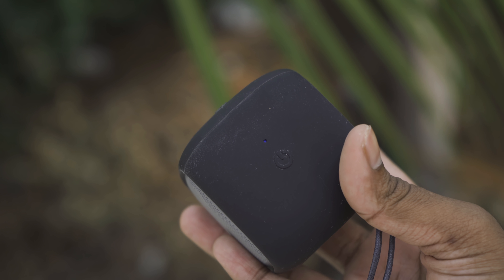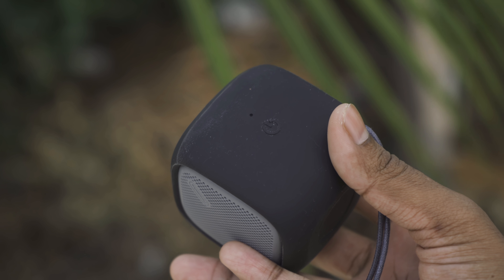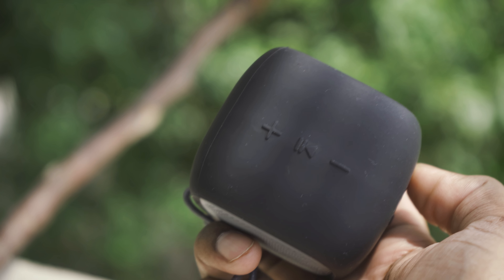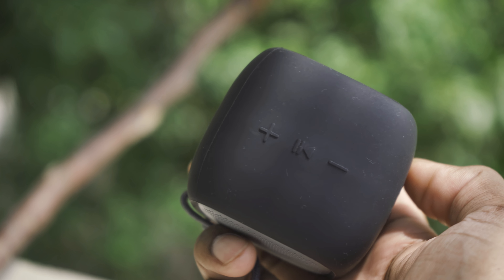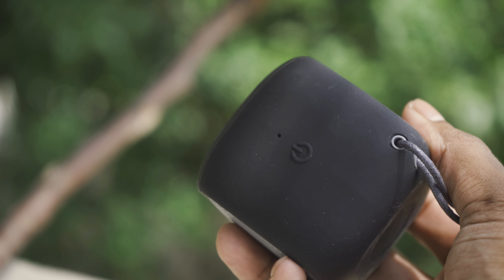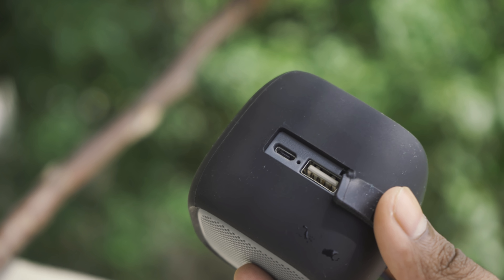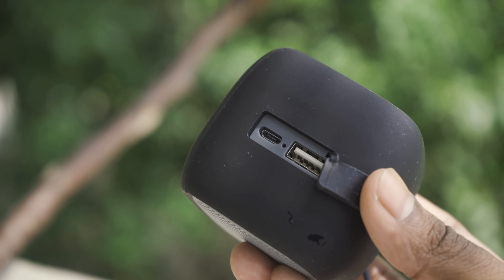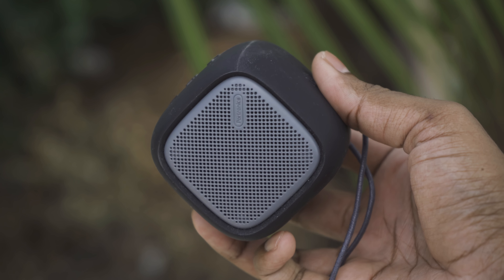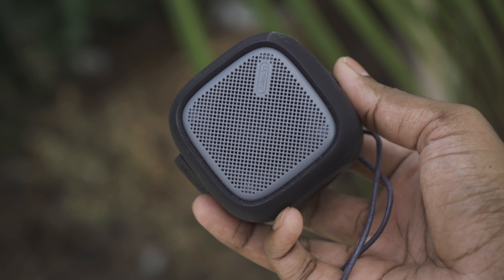Moving on, the speaker is portable and extremely small with an attached lanyard for ease of portability. You do get the usual controls on the top — the power/mode button and the indication light on one side of the speaker — and you can find the charging port and the USB port on the other side. This is what I love about these budget speakers: they give you everything as much as they can. The Bounce has not only a USB port for pen drive connectivity, but also has FM radio.